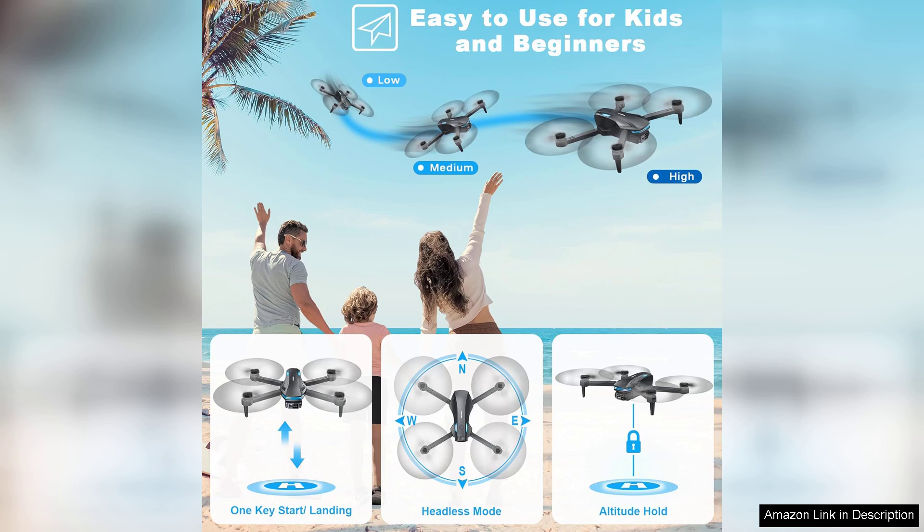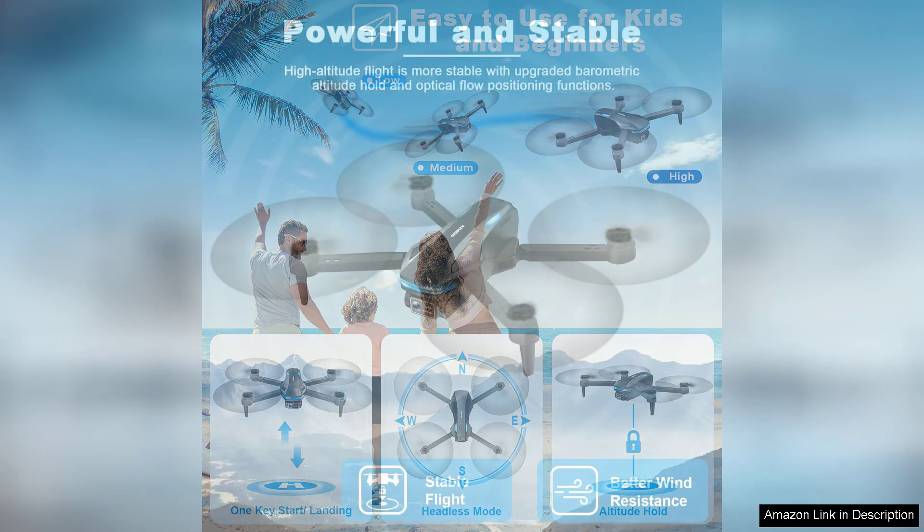This makes it perfect for capturing memorable moments during outdoor adventures, family gatherings, or just enjoying the beauty of nature.